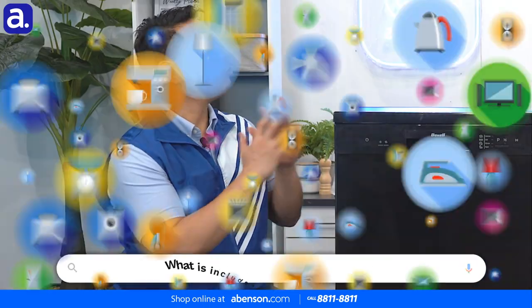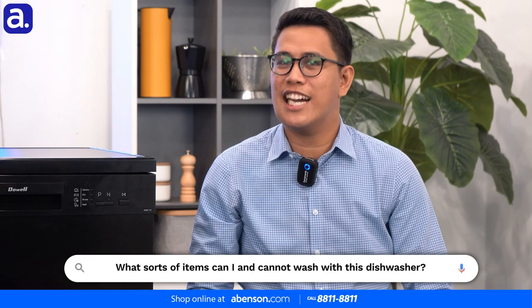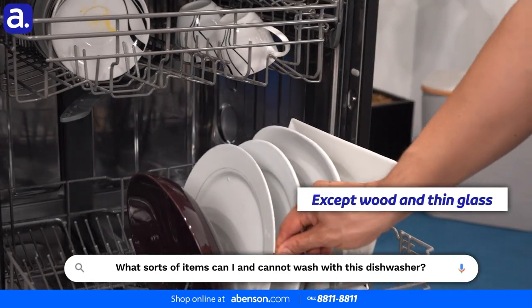So what sort of items can we — and can we not — wash with the Dowell 15 Plate Set dishwasher? Actually Noel, that's what I'm always wondering about. You can wash any kind of plates or cookware, just as long as it's not wood or thin glasses.